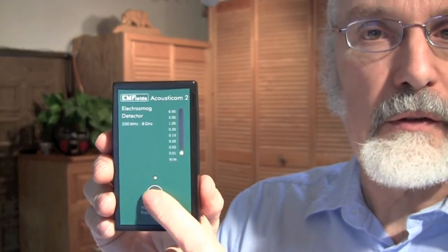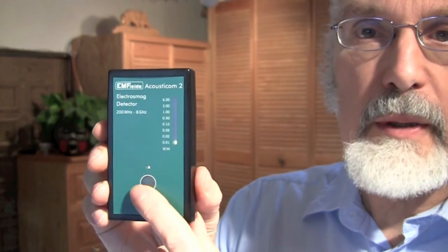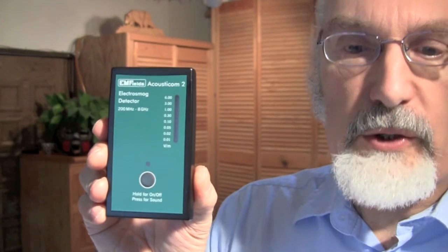You can toggle back and forth on the sound function. Hit the button — sound is on. Hit the button again — sound is off. And to turn off the meter completely, hold the button down and the meter goes off.